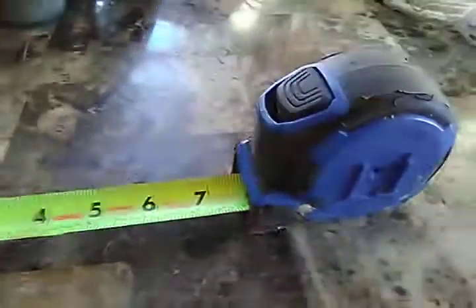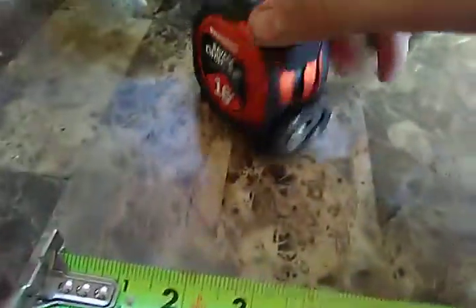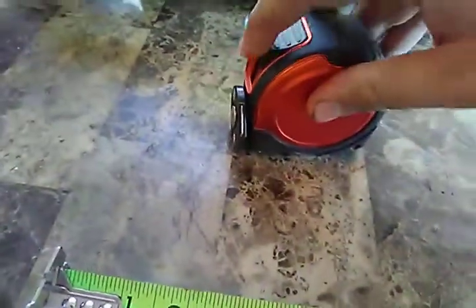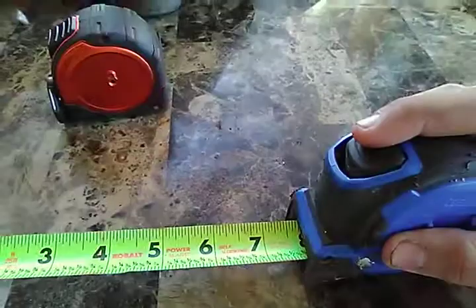I'm going to give it away pretty soon. I took the clip off too because it's really hard to get in and out of your tool belt. Since it's self-locking, it holds itself there — and to unlock it and make it retract you just press this little button, just like that. It's that simple.